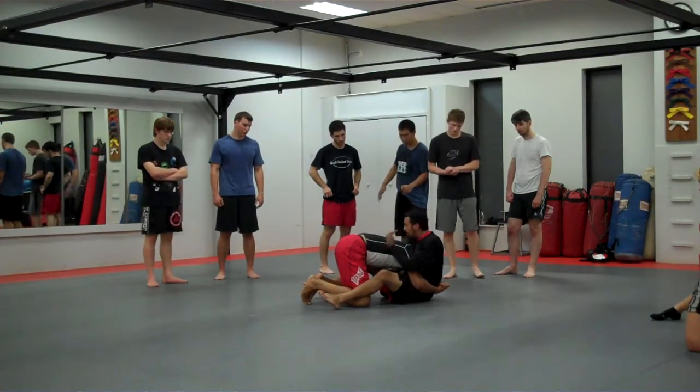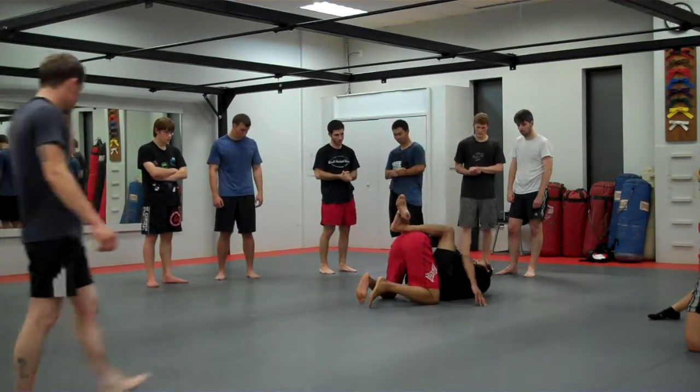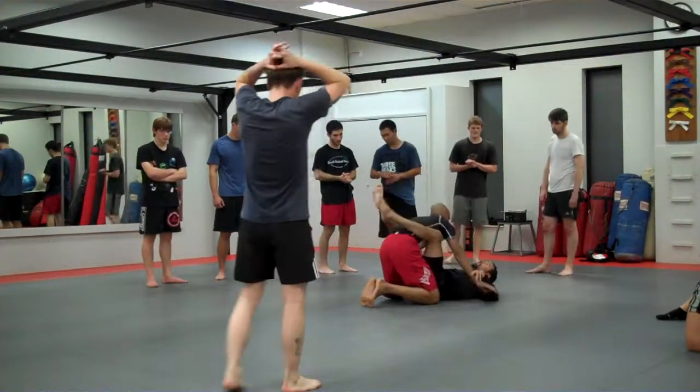I'm sitting up right now. I'm not trying to maintain my balance. I can get a good grip back to my guard, and then I can squeeze to put pressure on the neck.